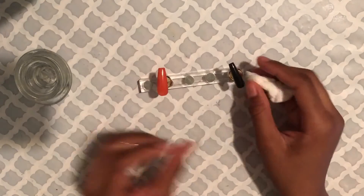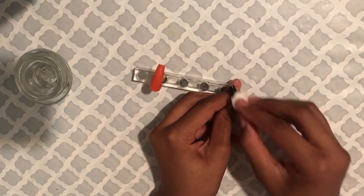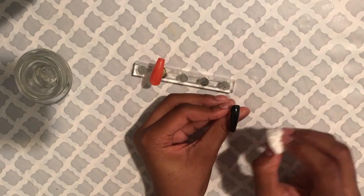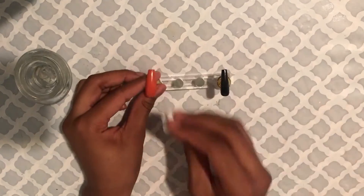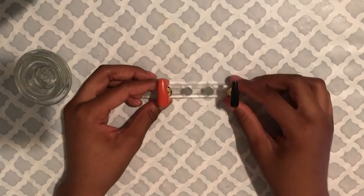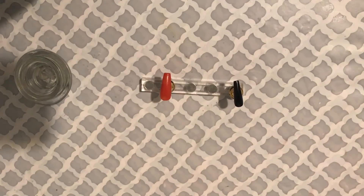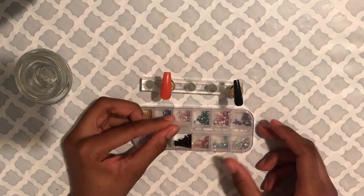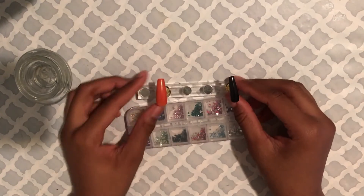The gels take about two minutes to cure, so while waiting I cleaned up the area and got out some stuff I'm going to be using later. I was going to put some rhinestones on these two blank nails, but I decided to just leave them colored and wait until the stuff came out of the lamp to decorate them.